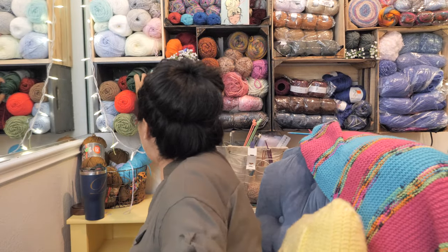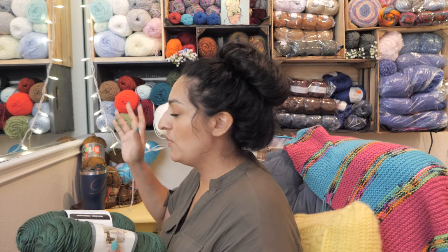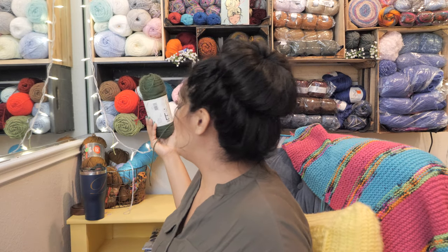So the yarns we're going to be reviewing today — you kind of saw in the intro, but I'll show you again. I went and purchased two different colors in each of these yarns just because I wanted to have options and show that they're very similar. They come in kind of the same colorways — not exactly the same, but a lot of overlap.